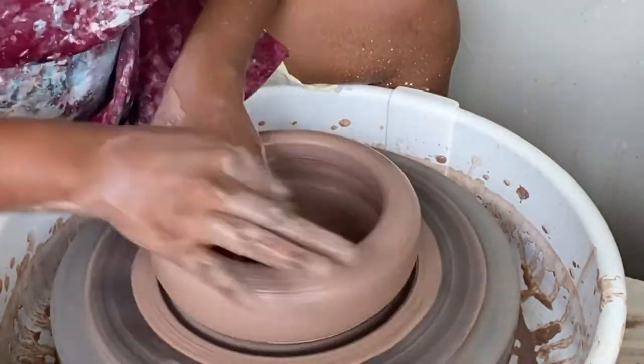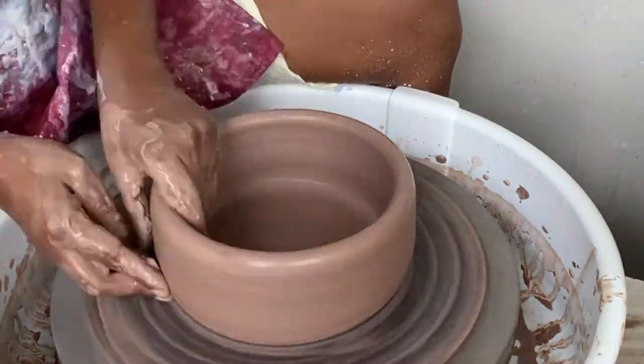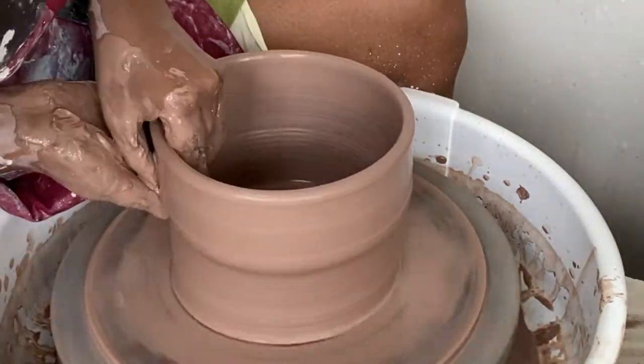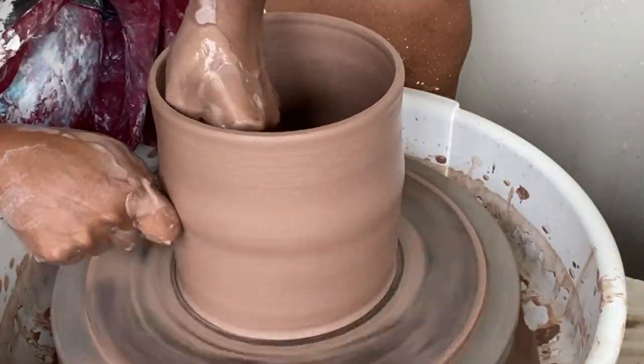For today I am using the Laguna Elizabeth Speckle clay. This is a really pretty clay once it's fired, and I typically like to have some of the bare clay exposed in the finished piece.